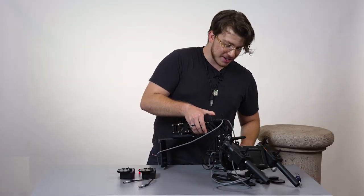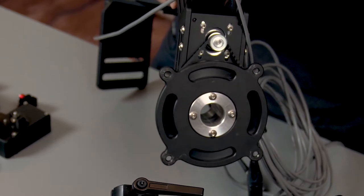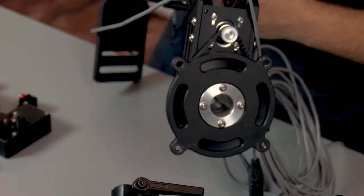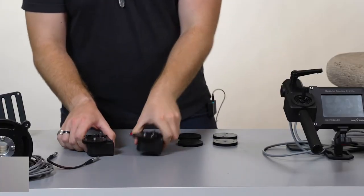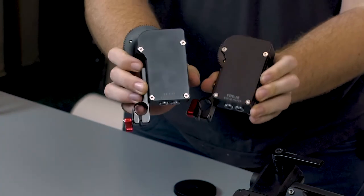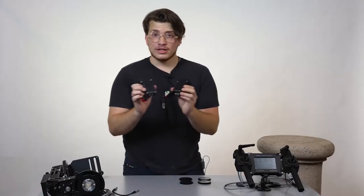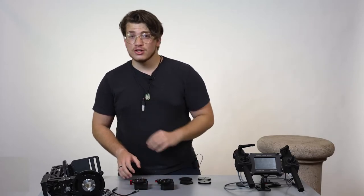A nice feature about this head is that you can pass all the cables right through the middle, allowing for multiple turns of the head. So let's put the head back over here. And lastly, we have the focus and zoom servo motors. The nice thing about these is that they connect directly to the lens.